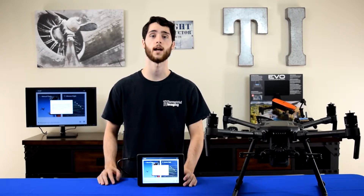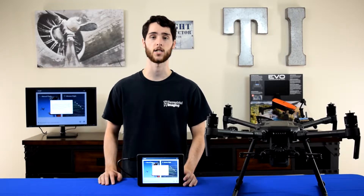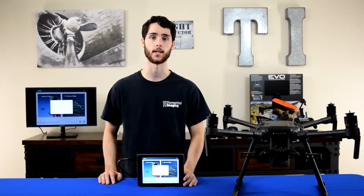What's up guys, this is Mike from Terrestrial Imaging and in this video I'm going to walk you through step by step how to update the DJI Pilot app to the latest version 1.6.